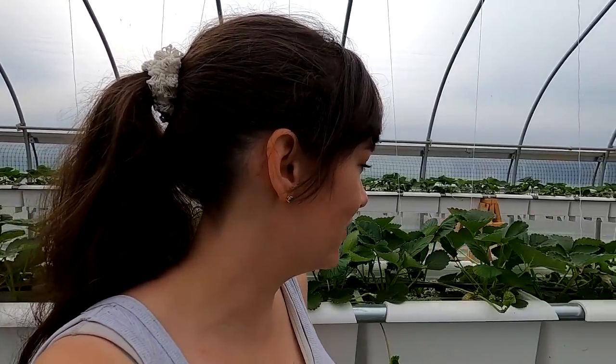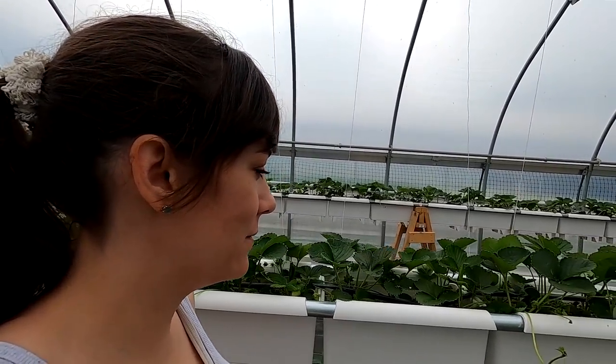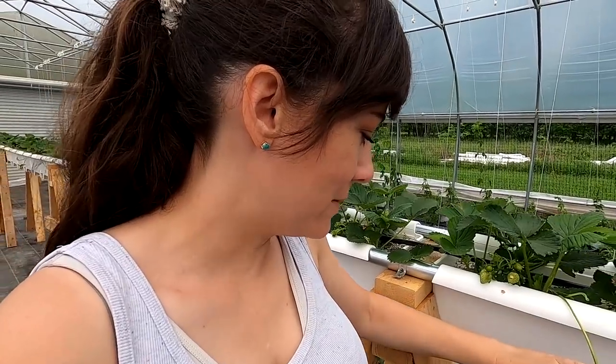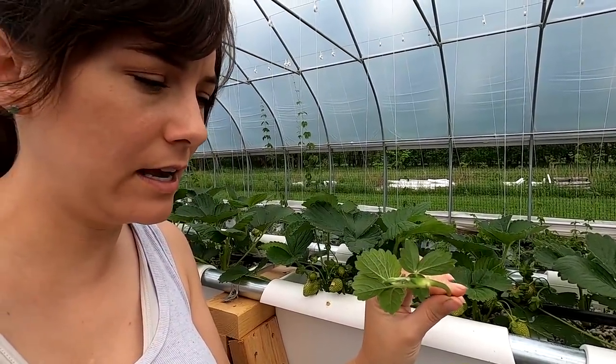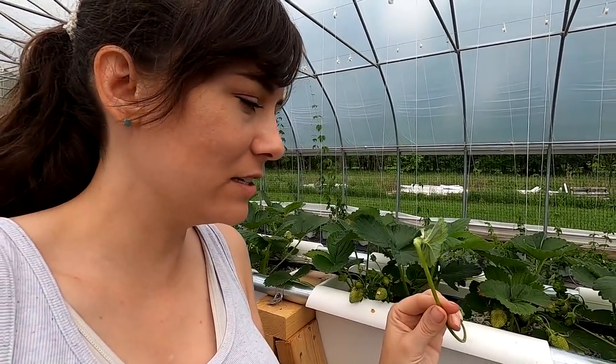The strawberry plants started throwing off a bunch of runners all of a sudden. We want to cut these off because we want them to focus their energy into getting bigger and making more strawberries. But instead of throwing these away, we're going to see if we can get them to grow — at the bottom of the runners they actually start putting out little roots and will eventually form a brand new plant. We're going to try to propagate these using two different ways.